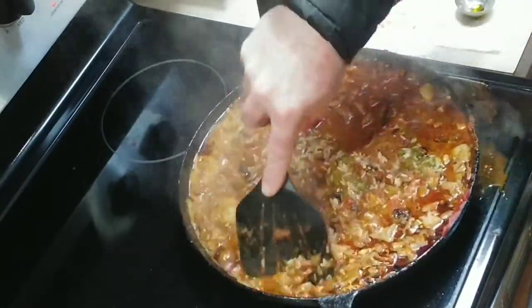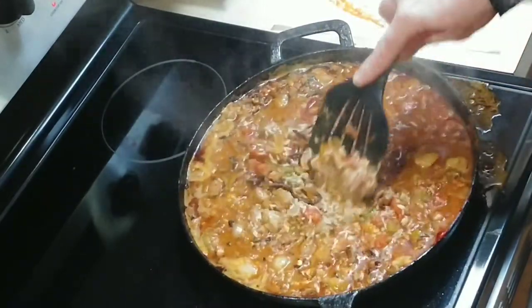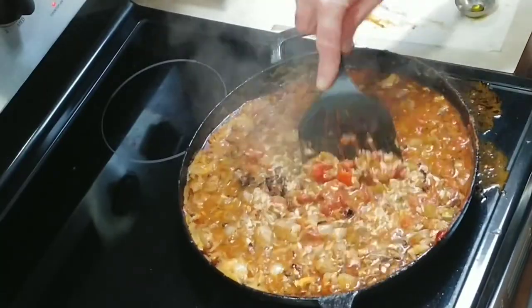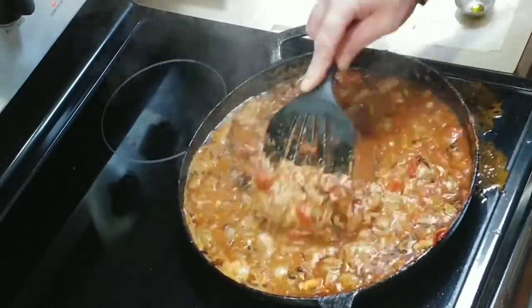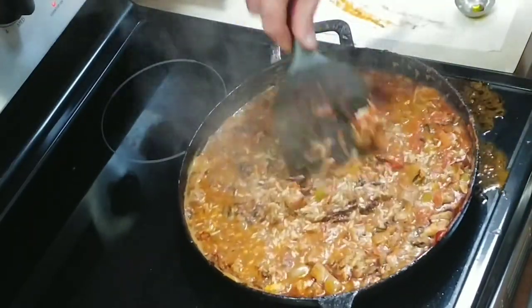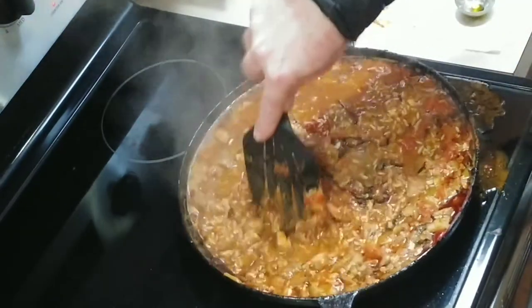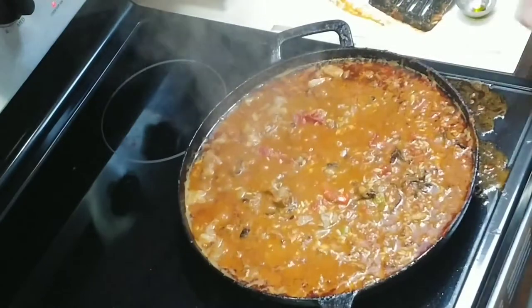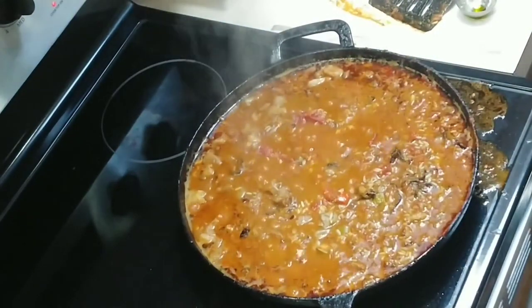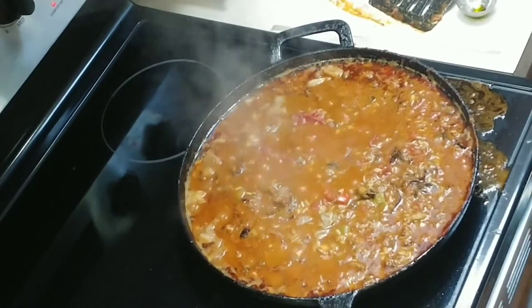This is actually a very large cast iron pan — not the largest one I have but it's pretty large. Once you think you've got this stirred up well, we're going to reduce the heat and let it simmer covered. Turn this down to a low heat — I'm at about between low and number two on my stove.